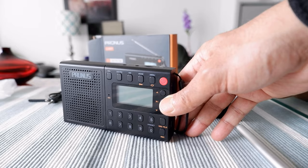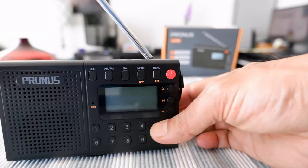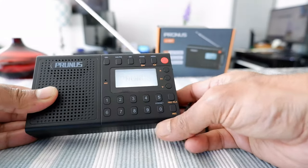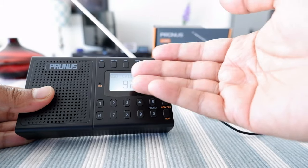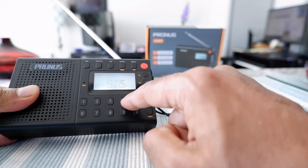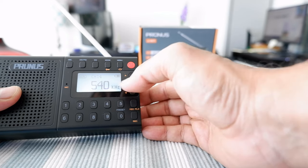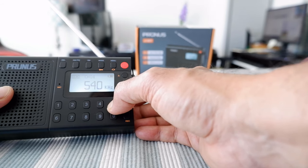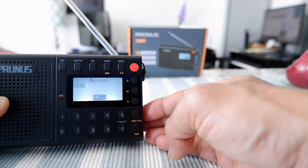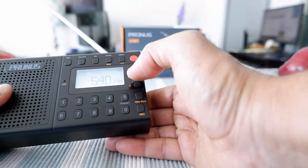I've had a few weeks to test this radio and I'd like to go over some more details. To turn on and off you just press this button and it starts playing the last channel you used. To save a channel — for example, 540 AM — you press and hold a preset button until it blinks, then press a number like 3, and you'll get a confirmation message. Press again and that channel is saved under quick button 3. That's how you save presets.